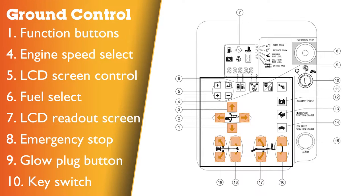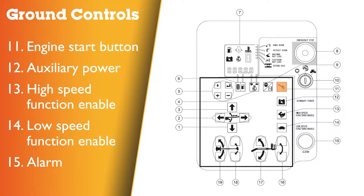Ground control panel: Number 1 — function buttons. 4 — engine speed select button. 5 — LCD screen control buttons. 6 — fuel select button. 7 — LCD readout screen. 8 — red emergency stop button. 9 — glow plug button. 10 — key switch, 3 positions: off, ground, and platform. 11 — engine start button. 12 — auxiliary power button. 13 — high speed function enable button. 14 — low speed function enable button. 15 — alarm.